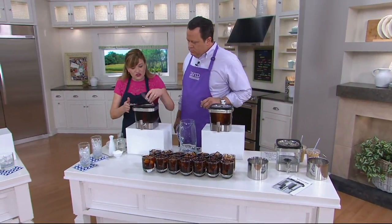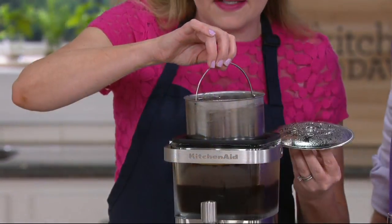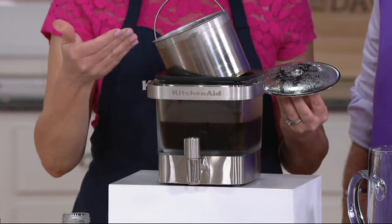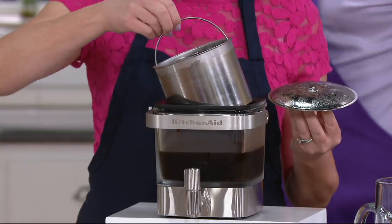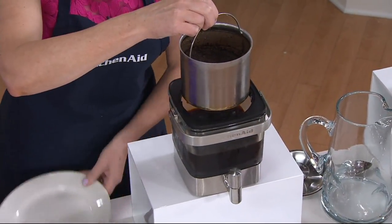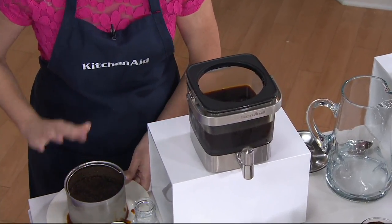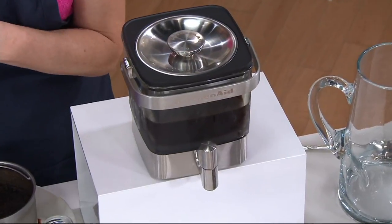Here is one that is finished. After it has steeped to your liking, you pull out that steeper basket and it's designed to tilt and drip down in — you want every drop of that goodness. When you're finished, you just remove that, and you can actually use those grounds in your garden. Put that lid back on and now you're ready to enjoy some cold brew.